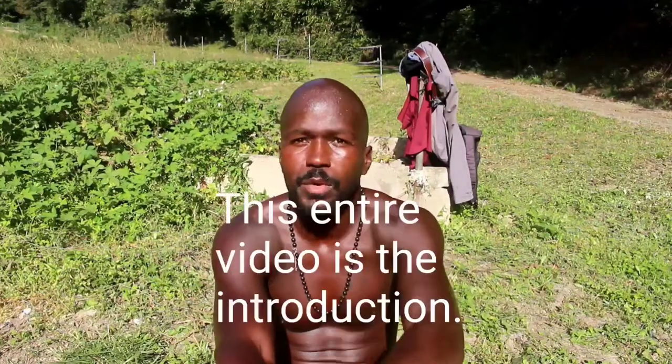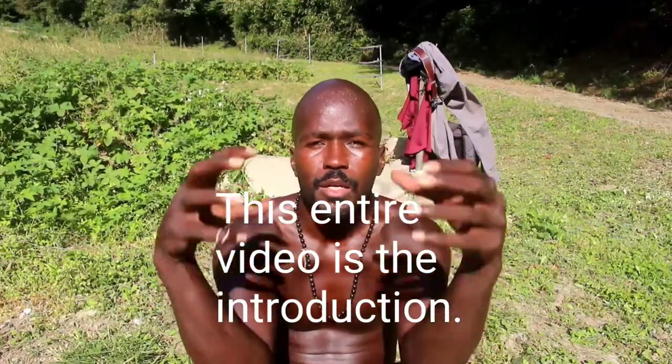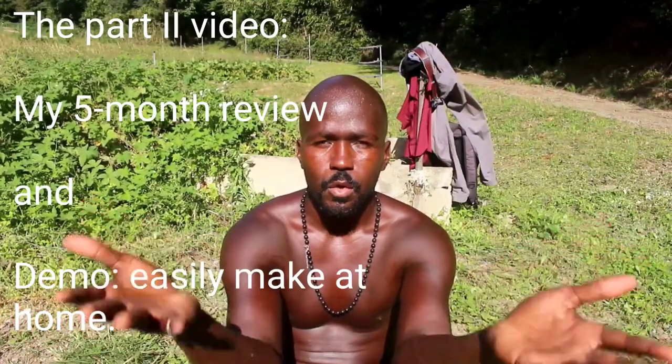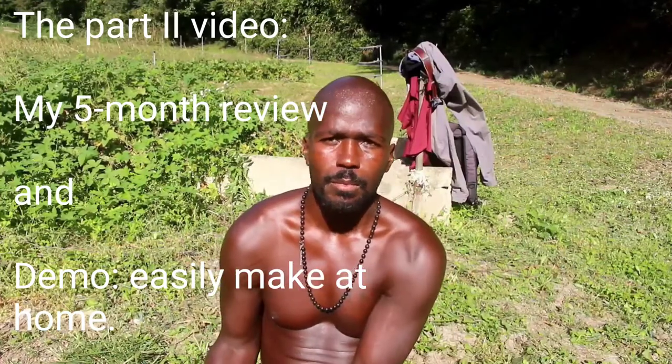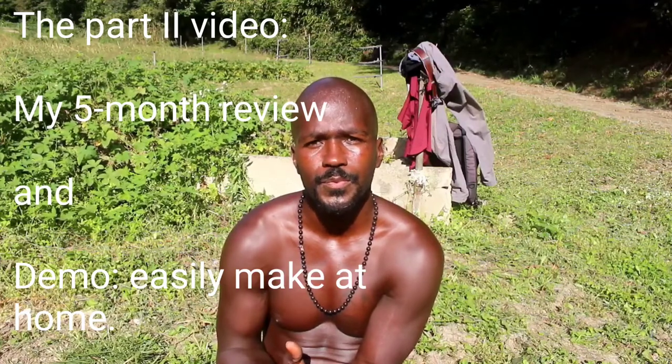The video is going to be broken down into four different parts. The first part is an introduction — it may get lengthy. The second part is going to be my own anecdote, my own experience in using colloidal platinum, covering about the past five months through this year. Then after that, I'm going to show you how to make it. It's actually pretty simple — it takes about 15 minutes.